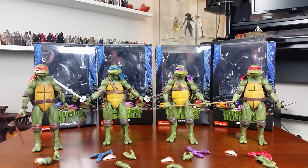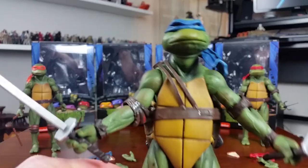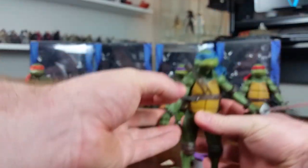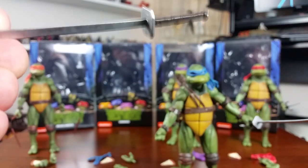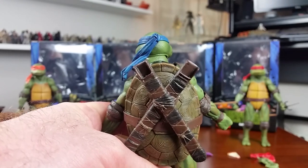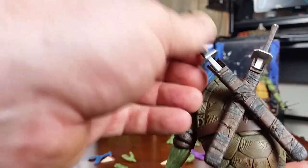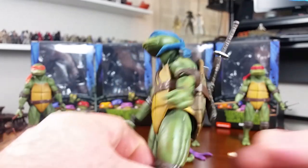I'll give you a closer look at the figures now and go through a bit of the articulation. From what I can tell, each figure uses the same arms, legs, and underbelly shell. I'll just show the articulation for Leonardo since it's going to be the same for the others. But first, here's a quick look at Leonardo's weapons — the katanas. There's a little bit of sculpting detail on the hilt and grip of the swords, you can see the wrap on there. On the back of Leonardo's shell he does have sheaths for the swords and they fit in quite well — been done really well.